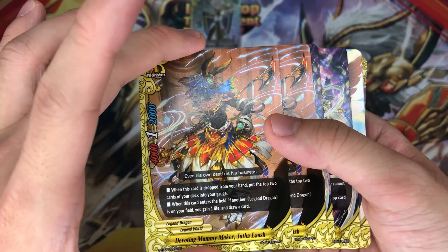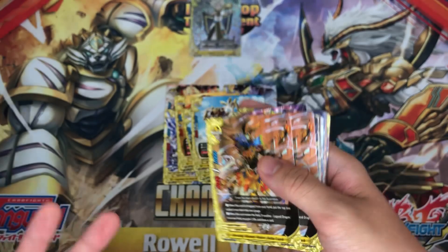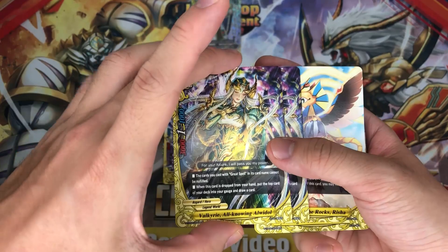Devoting Mummy Maker Judah Lush — you actually need to buy 2 trial decks to get 4 copies of him. When this card is dropped from your hand, charge 2 gauge. And when it enters the field, if a legend dragon is on your field, gain 1 life and draw a card. It's really amazing — it helps you with gauge, and if you do not have good cards you can just call him and draw another card.